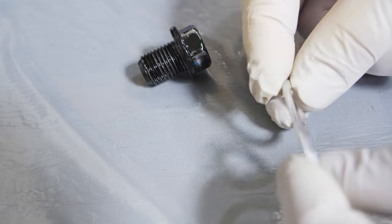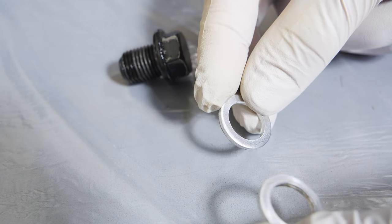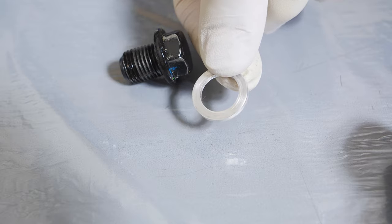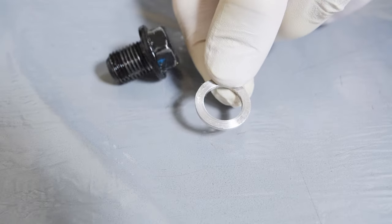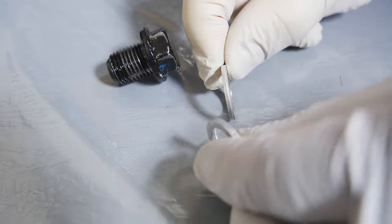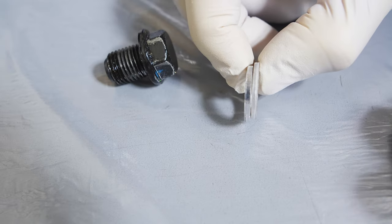You can see the old crush washer here is not too damaged, not too crushed, and it is okay to reuse a crush washer if it's not in bad shape. But just for the sake of this video and demonstration purposes, I'm going to use a new crush washer and I do recommend using a new crush washer whenever possible. They're not that expensive and it'll just save you the hassle of not having to worry about leaks.